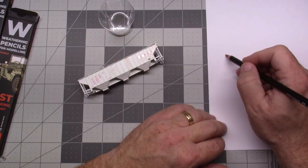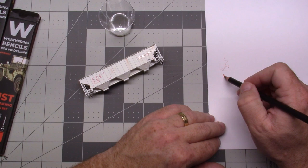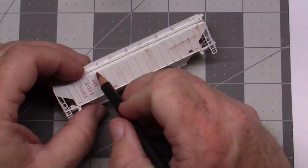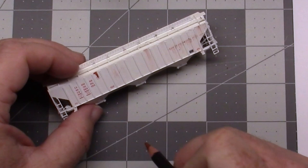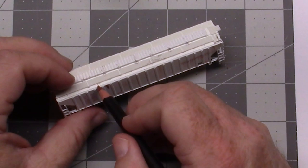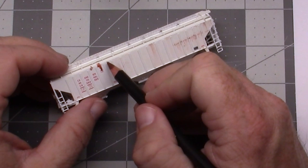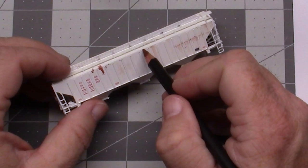Now watch this — this is a watercolor pencil, so you can draw on it, but if you dip it in water, all of a sudden the texture changes greatly. Applying it now, you've got a lot more paint coming off. You've got a chance of doing some serious rust streaking and staining, because the pencil itself is moist. The adhesion is considerably better doing it this way.